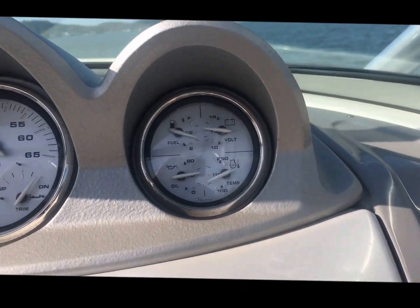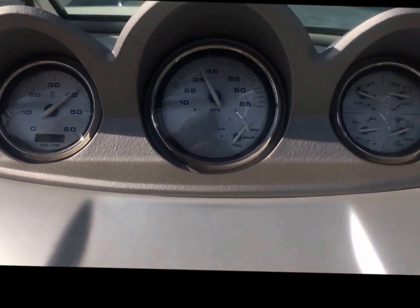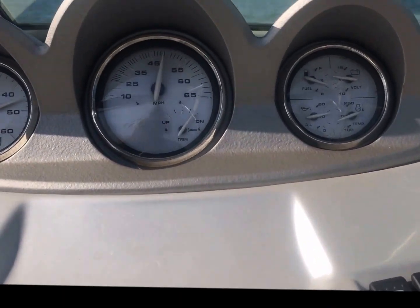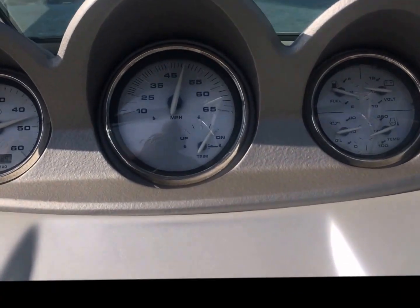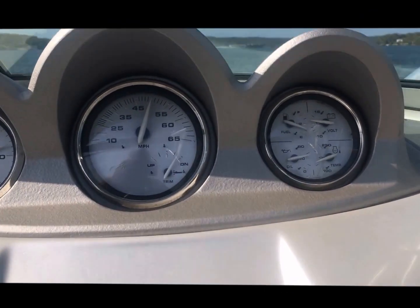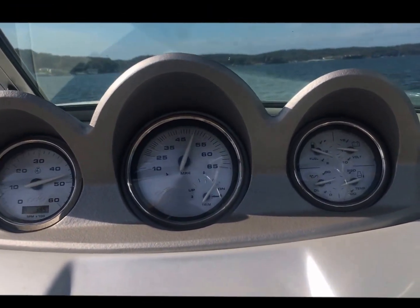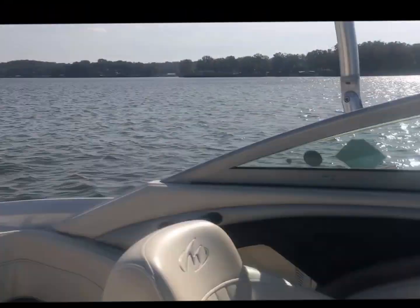Oil pressure's good, temp's good. Let's go ahead and push it a little harder. We've got some wind and some chop. There's 45 miles an hour trimmed all the way down, and I still have a little throttle left. Let's trim up — one, two, three. There's 50 miles an hour, still under 5,000 RPM. Let's push it even harder — that's about 4,800 RPM, a hair over 50 is where we're going to stop. Runs excellent.